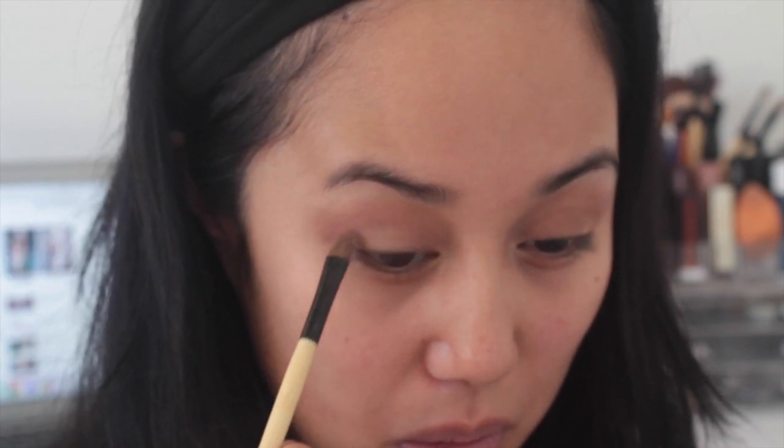Taking a small eyeshadow brush, I'm going to go into Light Brown from the same palette and deposit this color on the outer half of my eyelid. I just want to cool down my eyelids — this is a very cool-toned brown. It doesn't really make a huge difference but I think it just helps to even everything out.